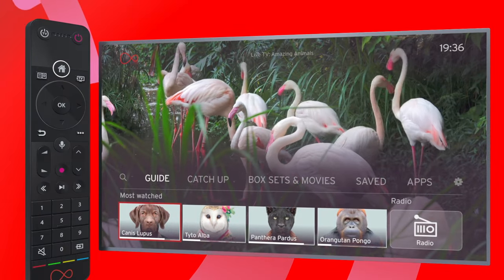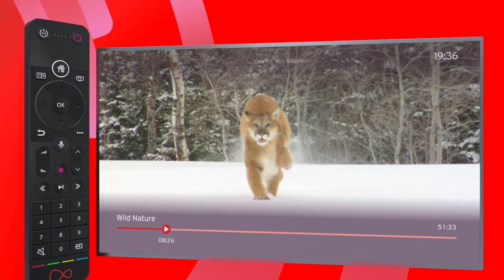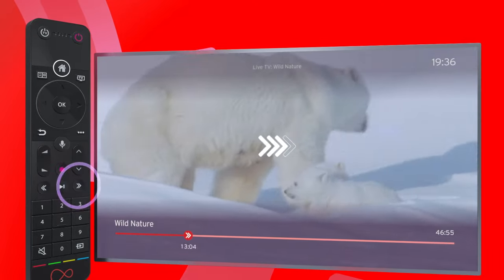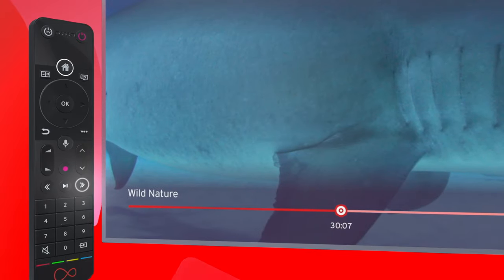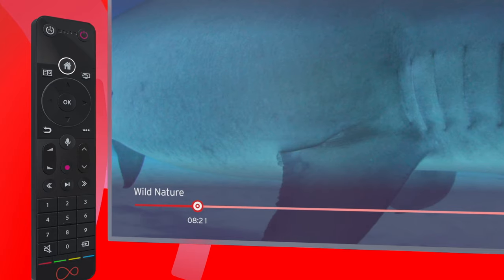TV brings up the last TV channel you were on, full screen. You can hit Fast Forward or Rewind once, twice, three or four times to speed through. Or hold down Fast Forward or Rewind to bring up a time bar, which lets you get to the part of the show you're after, faster.